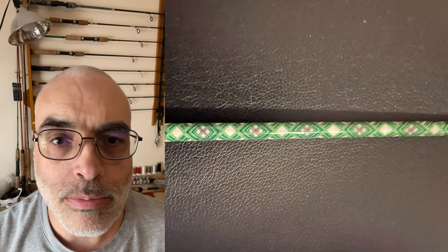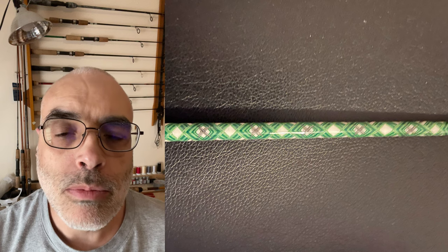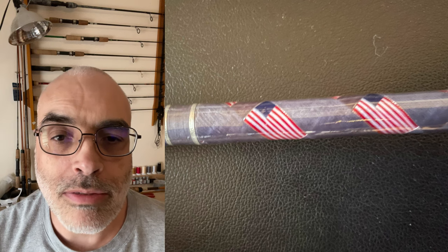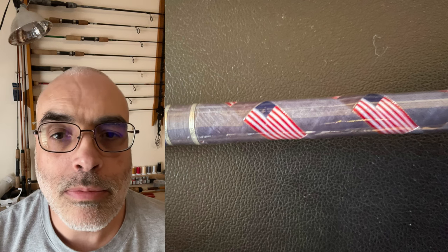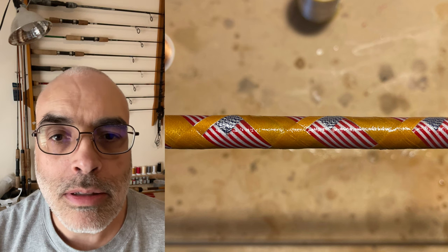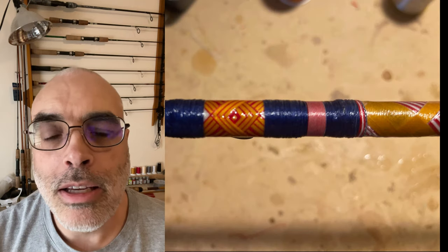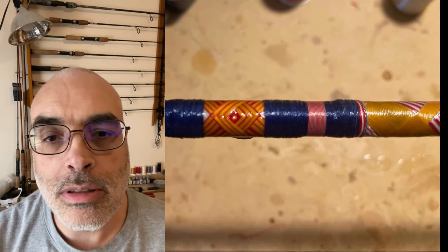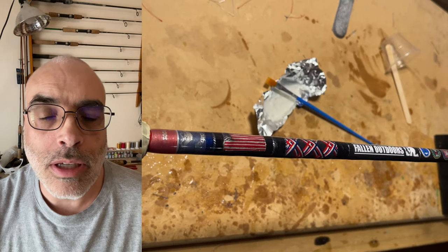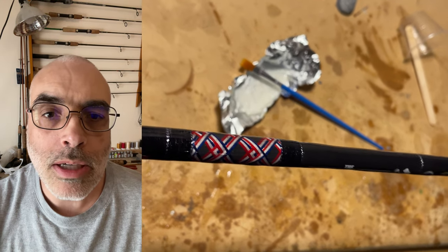Now I'm just going to go through a couple of different pictures of previous builds. One of the most complex ones I did was the Spider, which I have different videos for — I'll put that in the description as well. I also did several different flag iterations and a couple of different chevrons. If you're watching this video at the Fallen Outdoors banquet, there will be business cards you can check out. Thanks for watching.